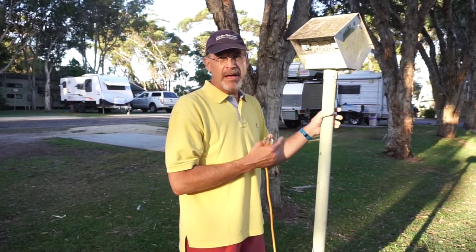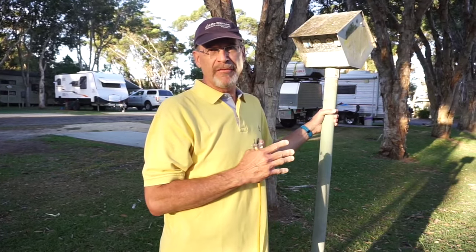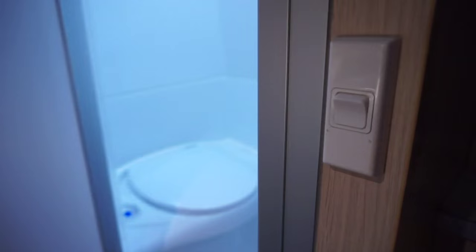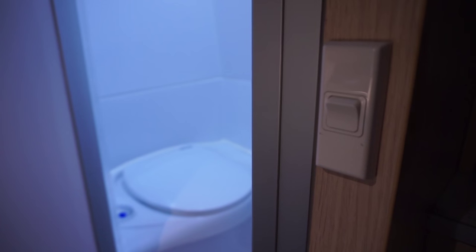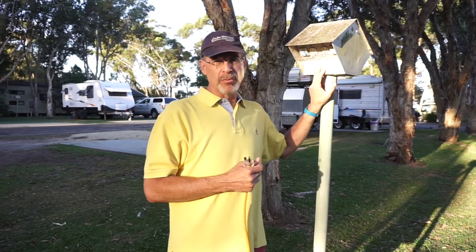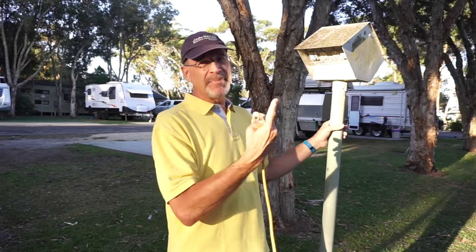The other thing about the electric system here is that the standard way of doing things for switches is that up is off and down is on. It's exactly the opposite of the way we're used to in North America. This happens to be the very first pedestal we've seen that is just like we're used to, where down is off and up is on.